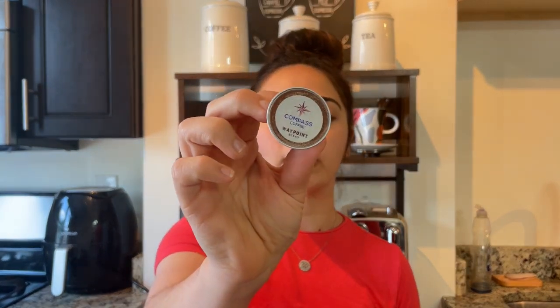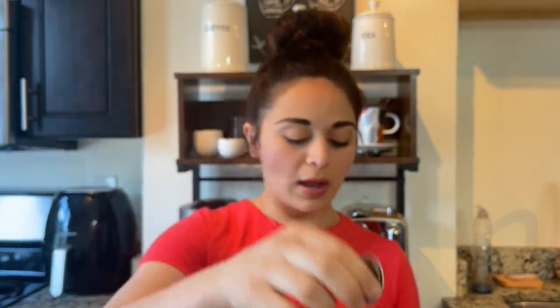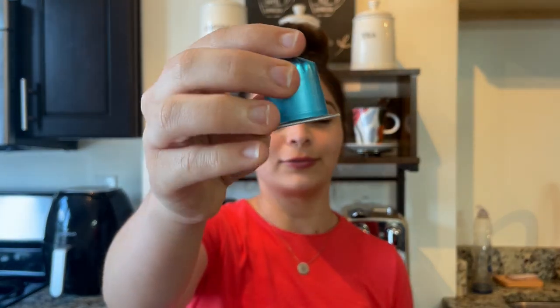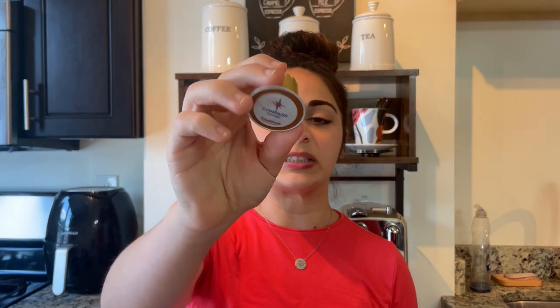I believe these are the only four they offer in the original line, but I'll put any extras I see on their website below. The four I'll be taste testing today are: the Emblem Espresso, which is their main general espresso; the Waypoint, which is supposed to be just a smidge darker; the French Roast, which is the darkest; and the Decaf. I'm a caffeinated gal — I need to stay caffeinated almost at all times during daylight hours. The decaf has been good as a nightcap when I want the taste of coffee without the caffeine.